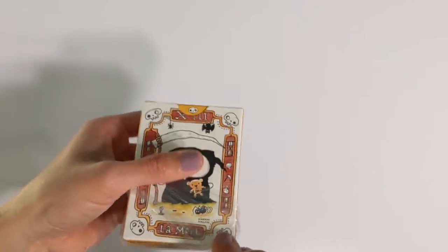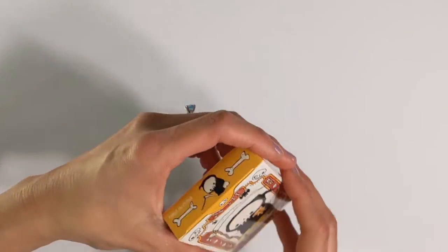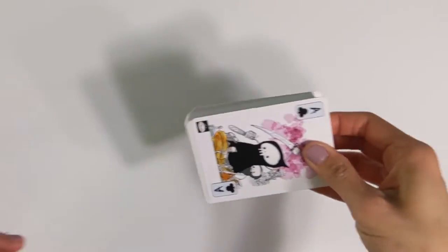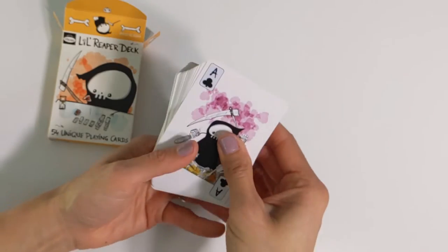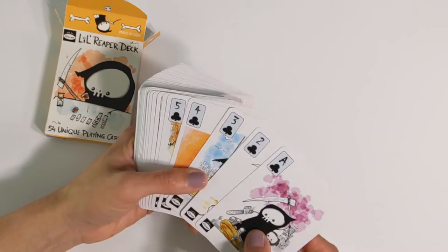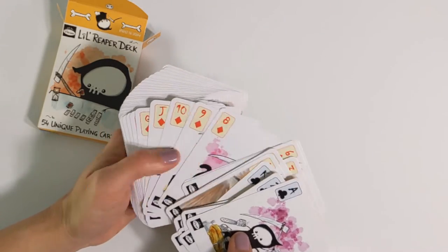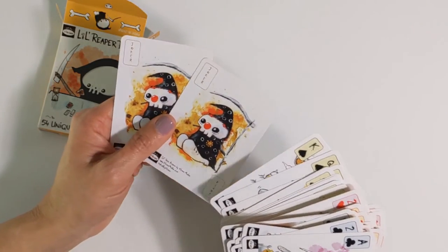So here you can see it's well packaged. As I said, these are like playing cards. I'll go through them one by one, but just want to get an idea — it's just like normal playing cards. I wonder if there's any jokers in here. There are two jokers.